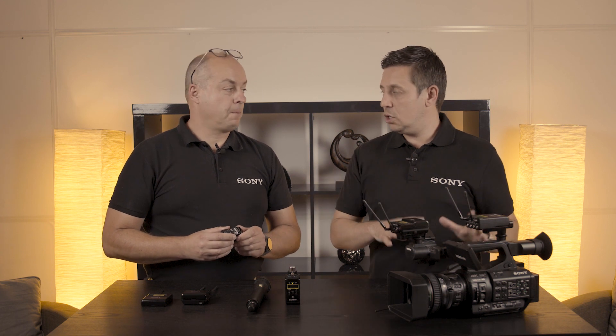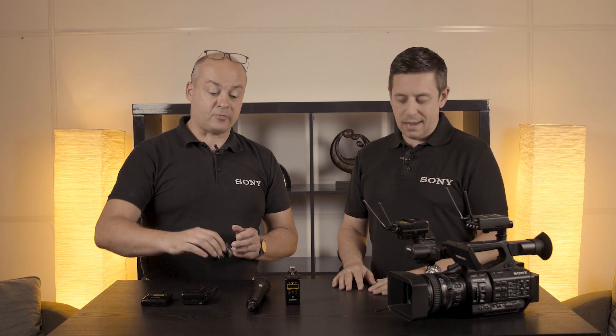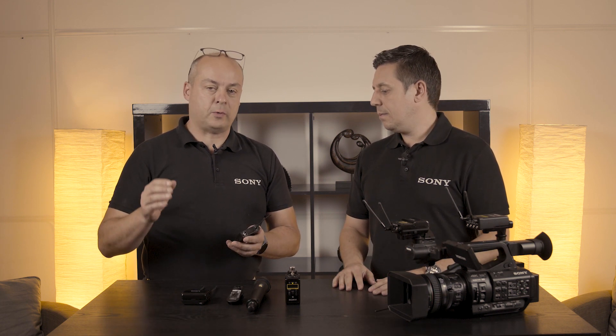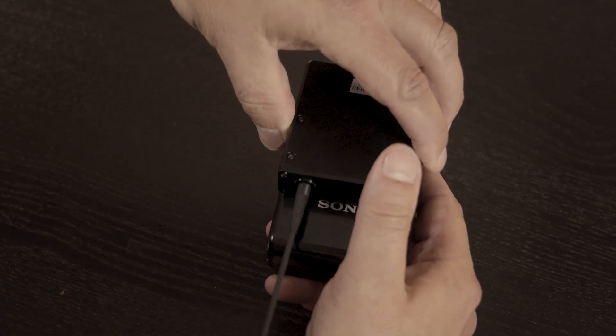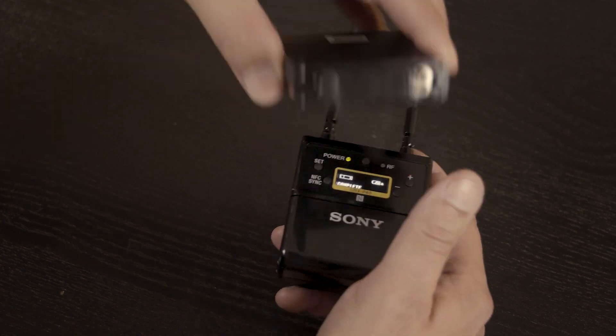And what about the syncing — the pairing up? The previous version was IR sync and this one is now NFC. In the previous version, you had to switch on the receiver, start some syncing and then switch on the body pack, and they sync together over infrared. The new one is very simple — touch the NFC array together and job done.